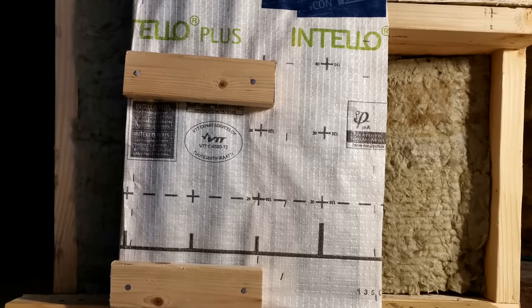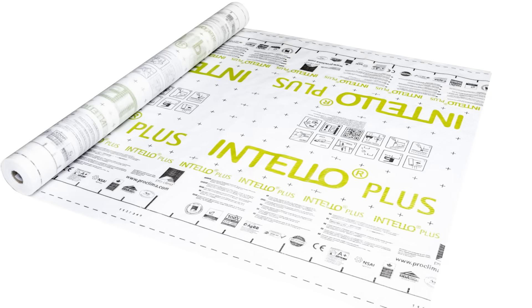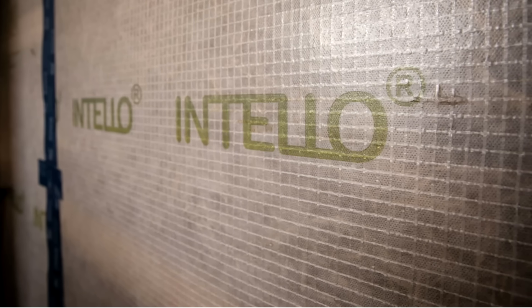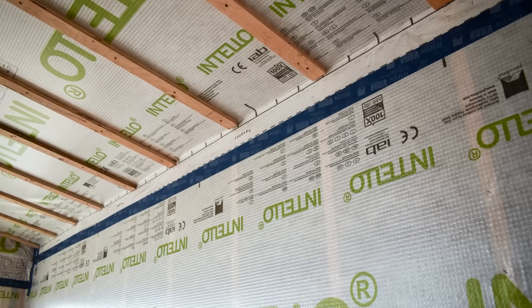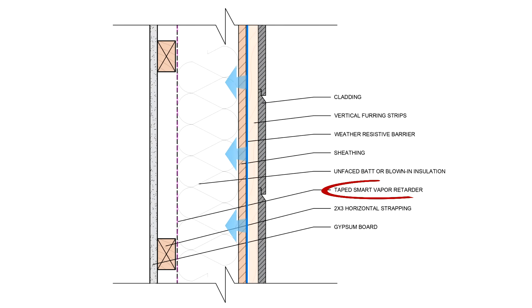On the interior side of the interior framed wall, we have a taped smart vapor retarder membrane — in this case, Intello+, which is our condensation control strategy. This membrane is our interior vapor retarder in the assembly, but it will primarily serve as our interior air barrier. This is really important to prevent interior air leakage and convective looping in the wall cavity that could result in condensation on the backside of the sheathing. It also provides the benefits of vapor variability, where the membrane increases in vapor permeance if relative humidity exceeds safe levels, and continues to increase in permeance as conditions get wetter.